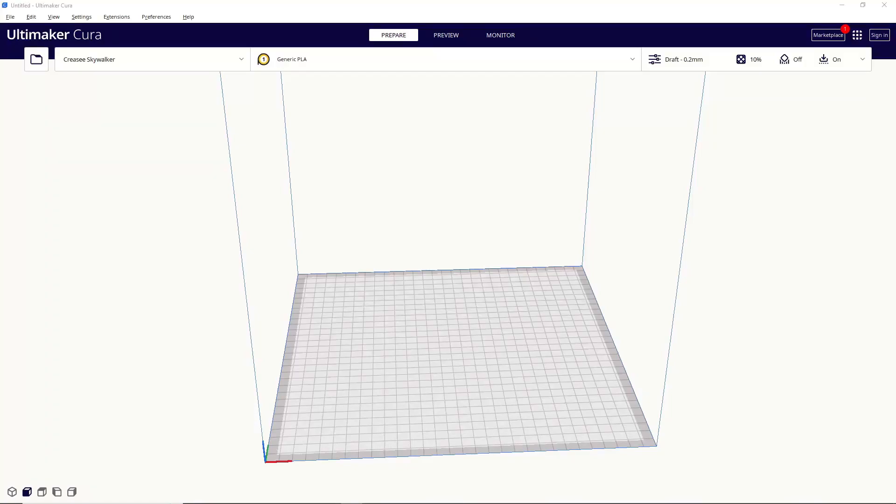Hello everyone, and welcome to Slice Print Roleplay. In this episode, I'm going to teach you how to add your FDM 3D printer into Cura. Alright, let's get to it.